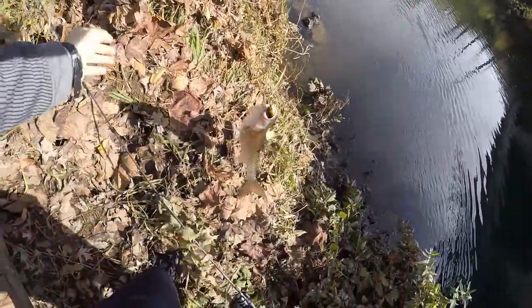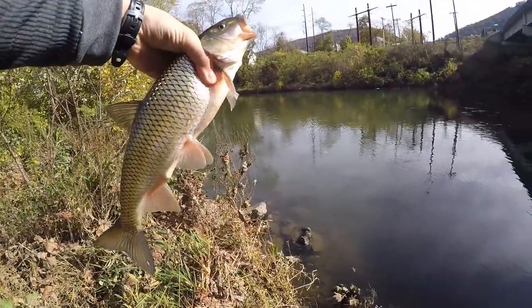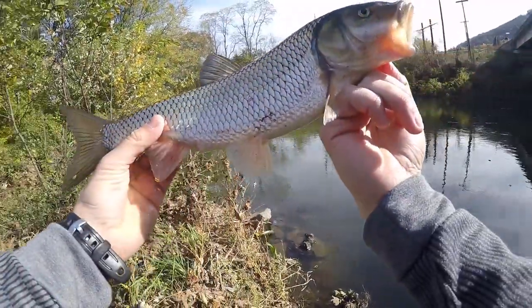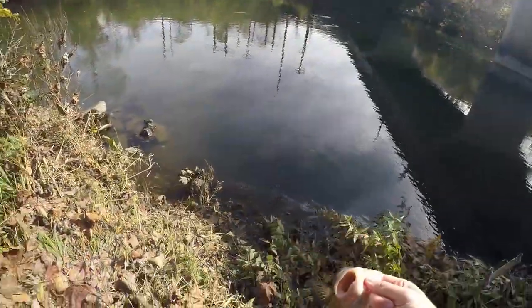That's a big one, here we go — there's another nice fall fish, pretty guy, here we go.